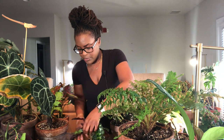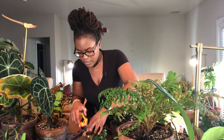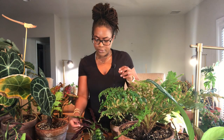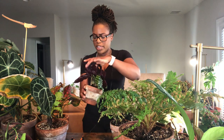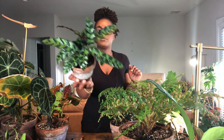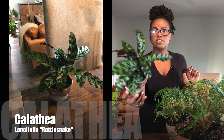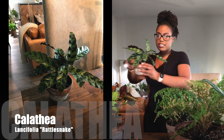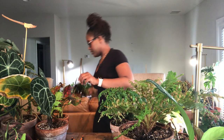Just going to cut it off. This plant has not really done anything. I moved it around trying to find the best location for it, and we'll continue to monitor this one. It does look a little bit more clean and put together now. I'm going to start putting some plants on the floor to make room.